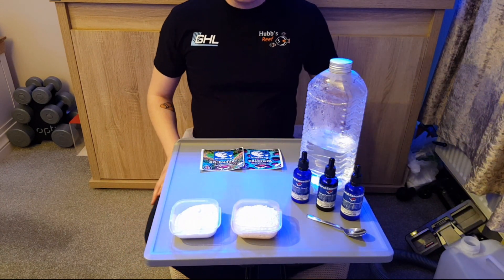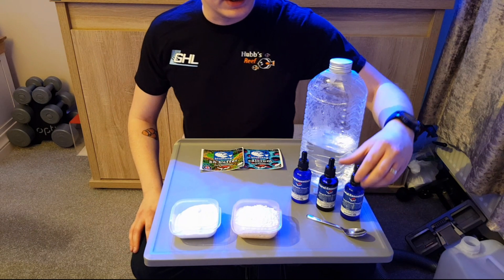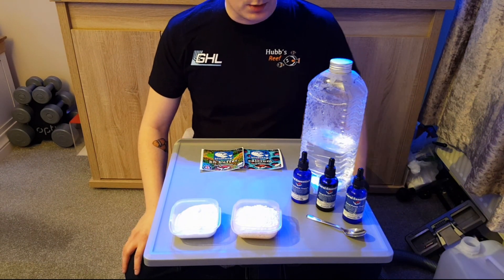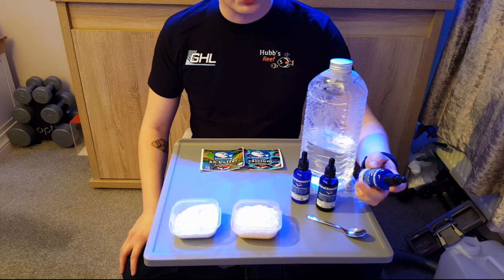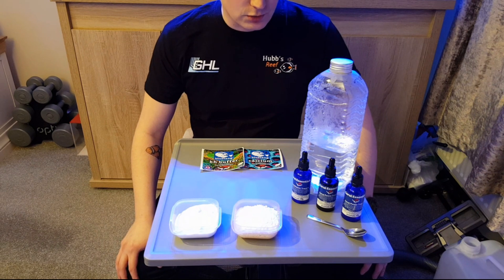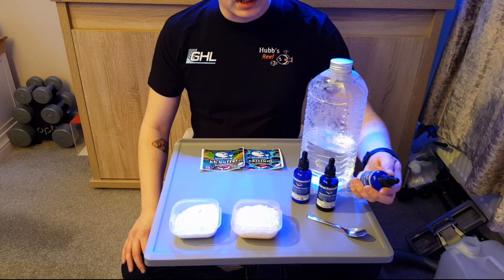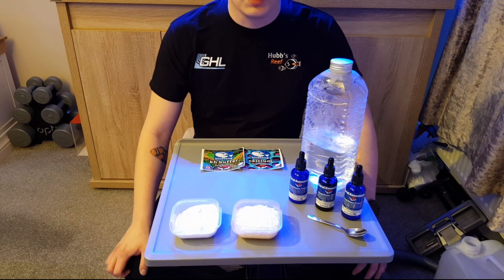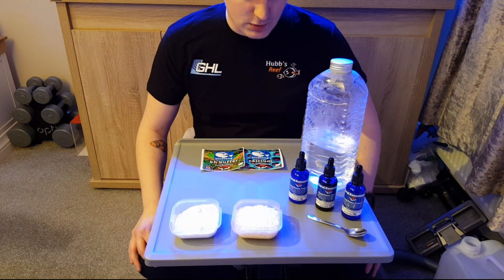Now I've done balling for quite a while and I've come to the end of my trace elements so I've decided to pick up the Coral Power Trace A, B and C. I've been using Crown and Amino for quite a while with some great results, so it'll be quite interesting to start to move over to more of the Coral Essentials range.